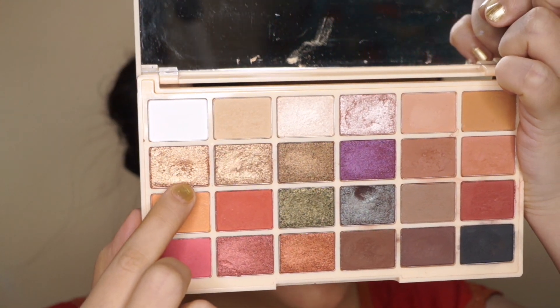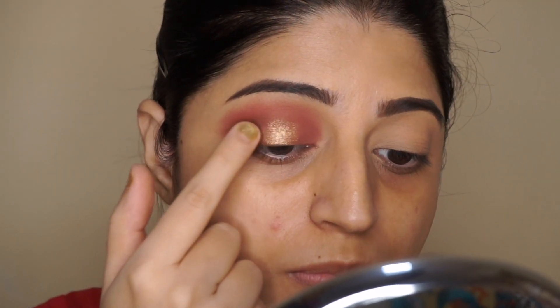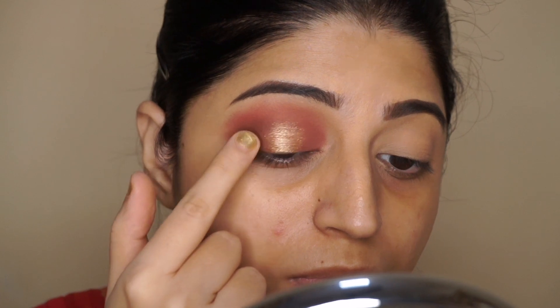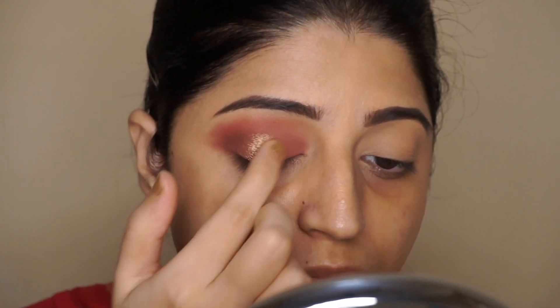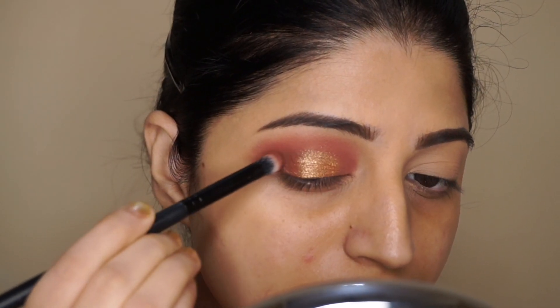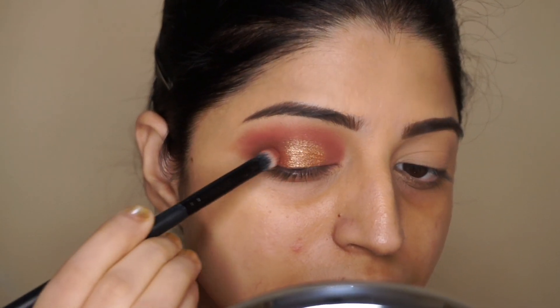Then to create that gold halo eyes, I'm going to take a gold shade from the same palette and place it directly in the center using my fingertip. Then I'm taking that reddish-brown shade again to soften the edges of the golden eyeshadow we just applied.